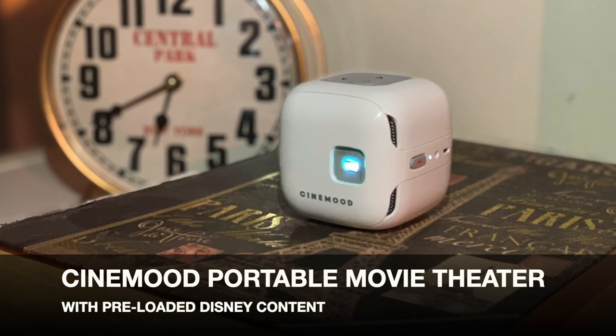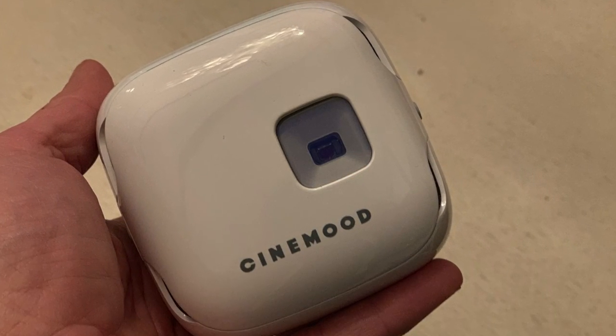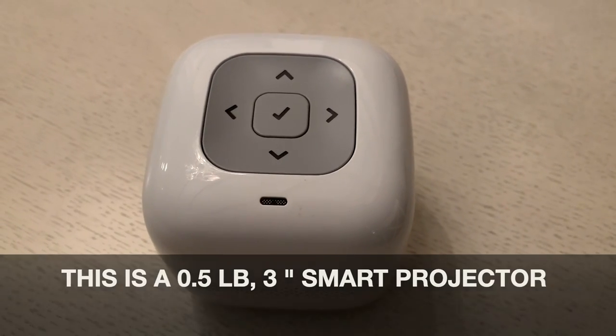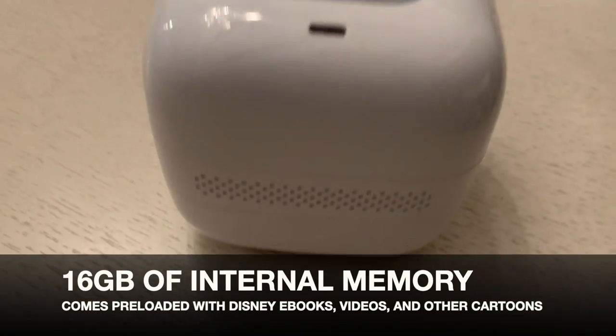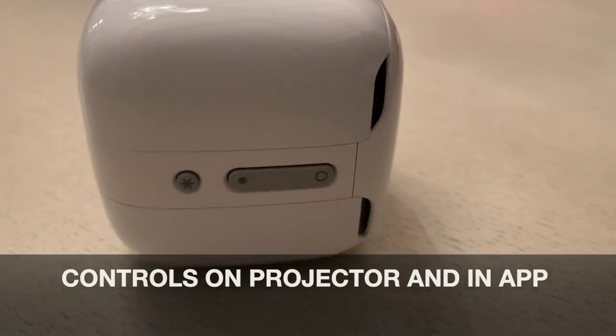Hey, it's Shelley from Best Buy Canada's blog, and this week I've been spending some time testing out the Cinemood portable movie theater. This tiny projector is a smart projector — it has 16 gigs of internal memory and it is pre-loaded with some amazing content, so all you have to do is turn it on and you can use it.